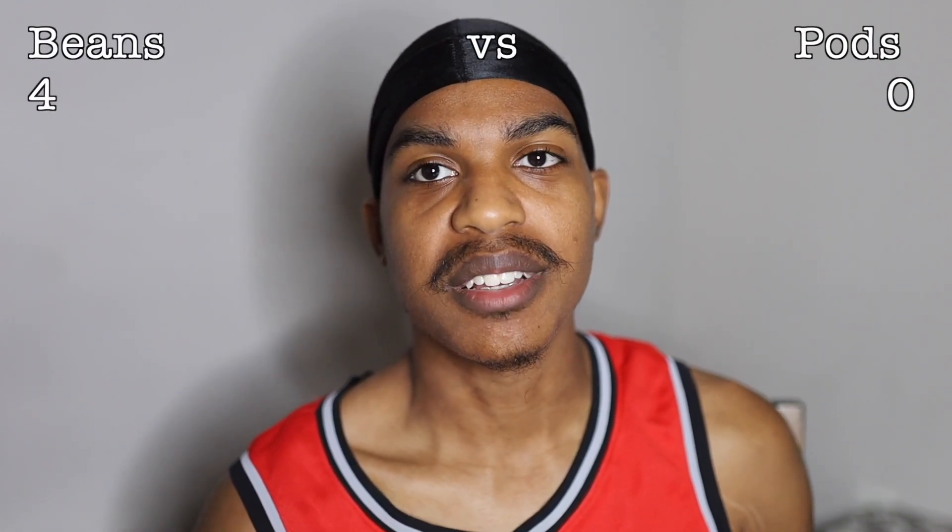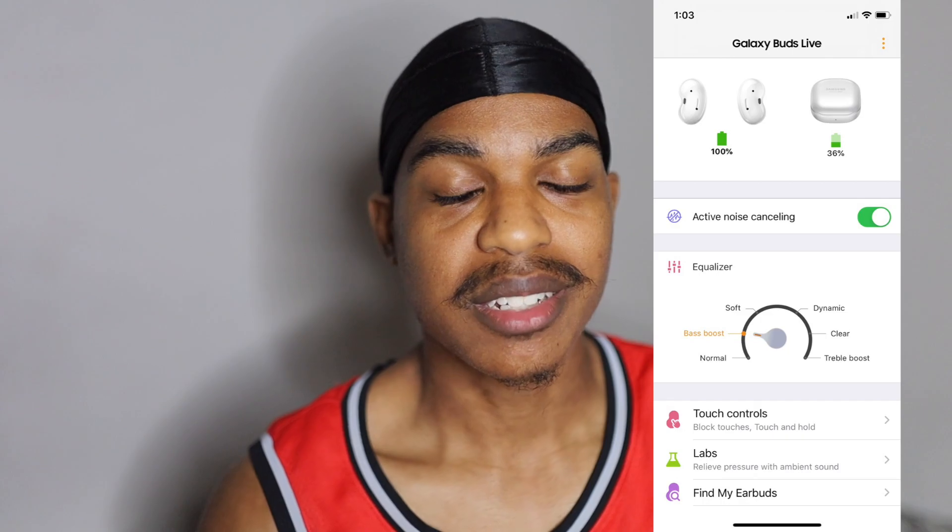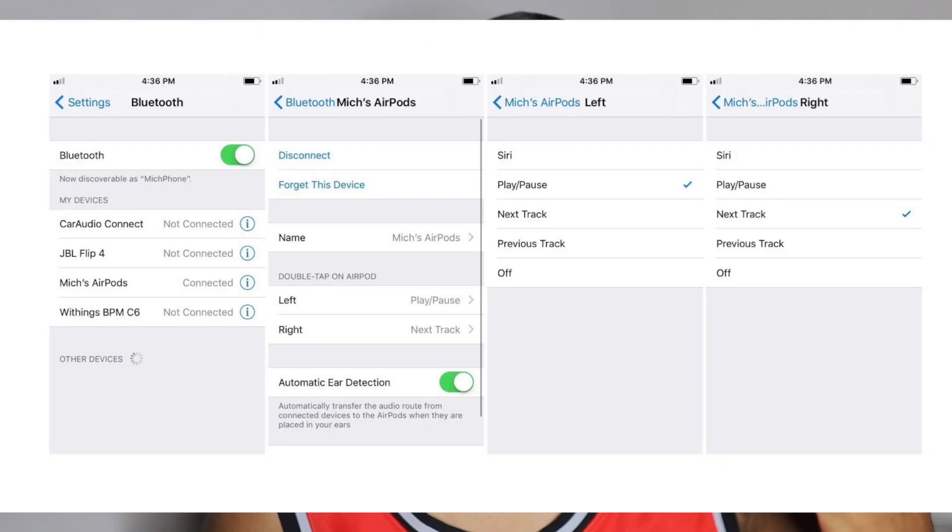Next is customization options — hands down again, I gotta give it to the Beans. Apple really needs to step up because I was just bashing the Beans in my last video, but going through this list the Beans are looking kind of good. They have their own app to customize it, change audio, boost treble, equalize — change all the settings. Apple is just basic: left and right controls, pause, play, next, make a call. Basic options — come on Apple, do better.